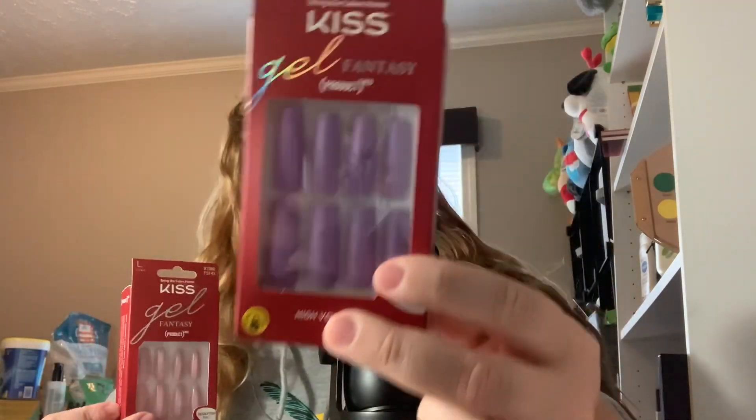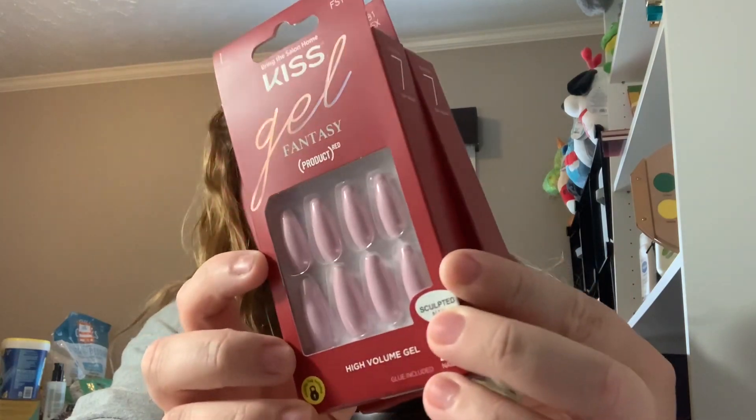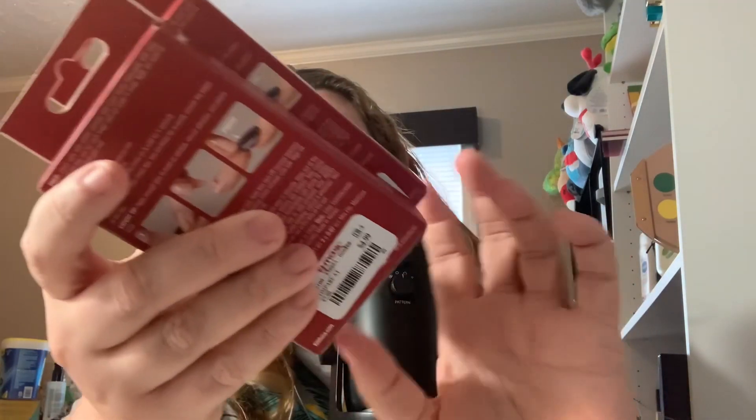If you've seen me in the last couple of weeks, I've been living for these. I've been wearing a new pair every week and loving them. They're so much cheaper and better for your nails than actual acrylics. These are the Kiss Gel Fantasy press-on nails — one pair is purple in an XL length, and another is a coffin shape in a long pink, like bubblegum pink. If they're super long and I can't type, I'll just cut them down, file them, and use them anyway.